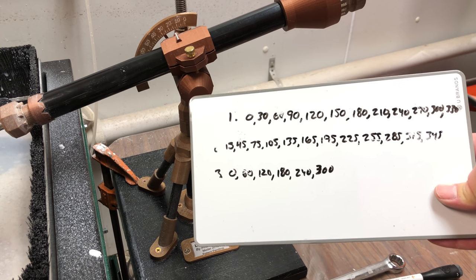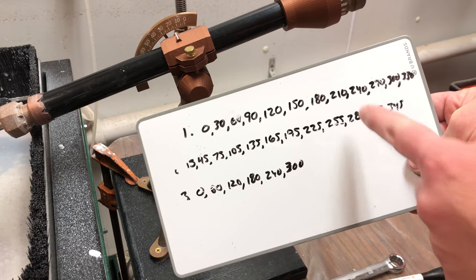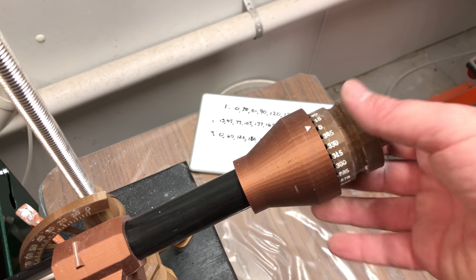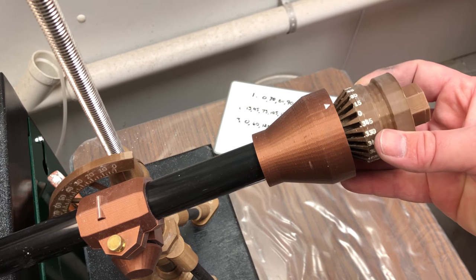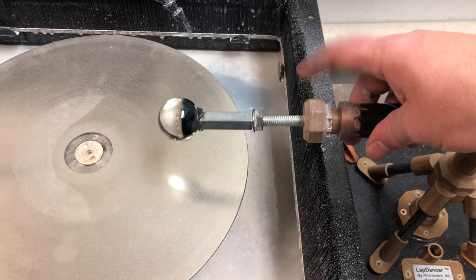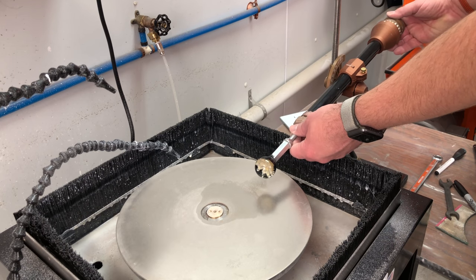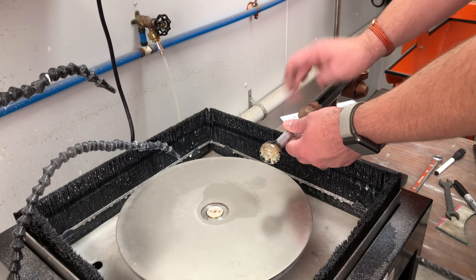Now that we have all our angles from the calculator for our angle selector, we've got our three different tiers — one, two, and three. I've used this little whiteboard to copy down all my angles from the calculator online, because you don't want your computer sitting right next to your lap grinder. On the angle selector on the back you can see all my angles, and on the front of my facet arm, this screw unlocks and locks my angle selector. It's spring loaded — you can pull it out and shift to change to your next angle, then lock it back in. I'm going to make sure my angle selector is on zero so I know I'm starting in the correct place.